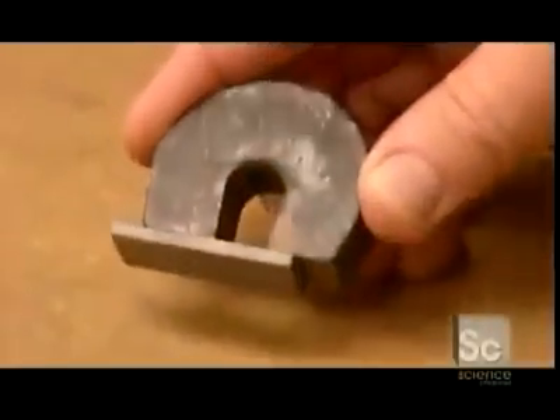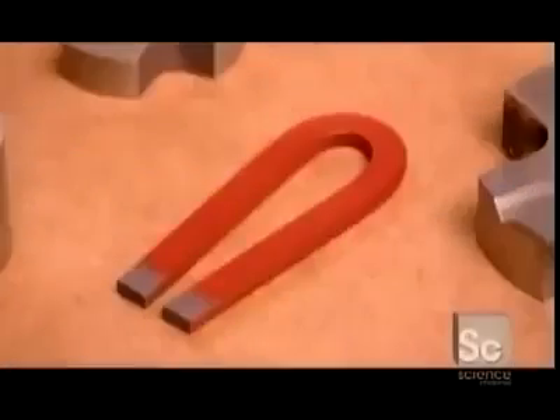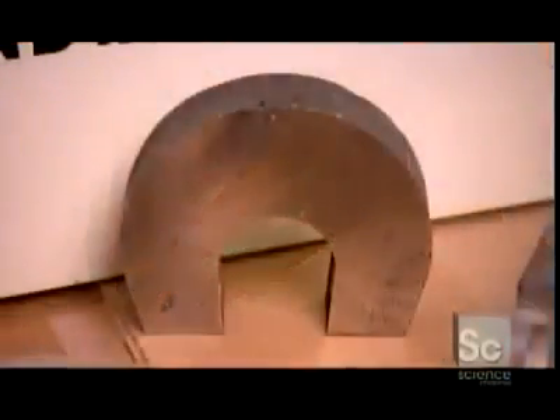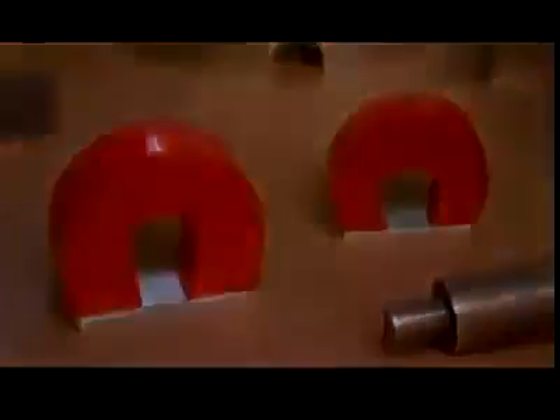Now that's some serious magnetic muscle. The wide array of magnets manufactured today are critical to our daily lives, because their invisible power helps keep so many things running.